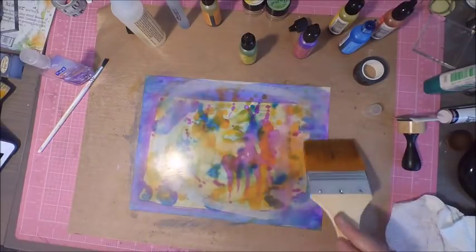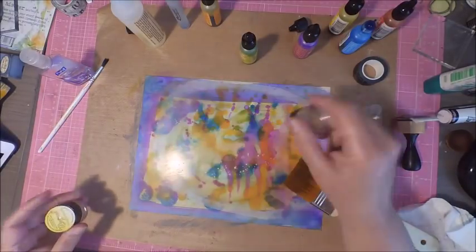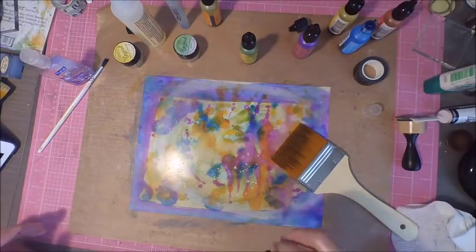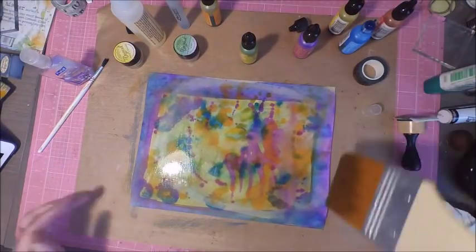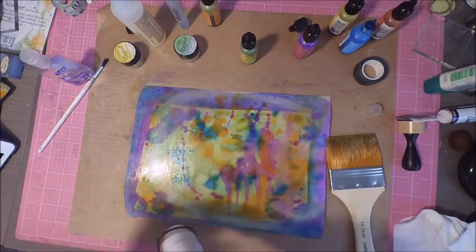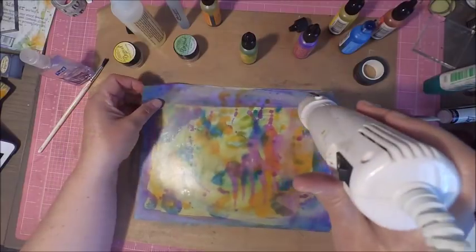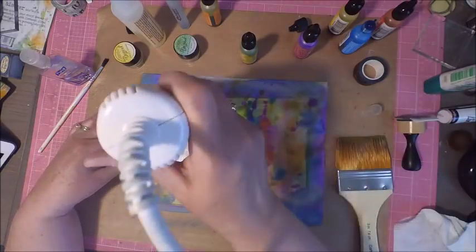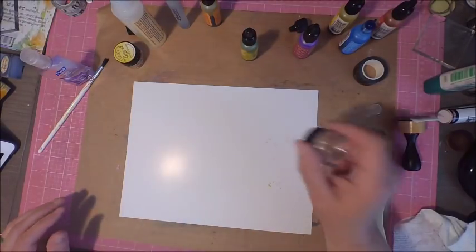I also wanted to test my Magicals on glossy cardstock. As seen in some of my other videos, Magicals react to water, so I wanted to see how they'd react using alcohol. Unfortunately they didn't react as well as I'd hoped, but by spritzing some water I was able to get some reaction. The glossy cardstock didn't like that water, so be very light-handed with it. I brought in my heat tool to dry the cardstock since water did not react well with glossy paper.